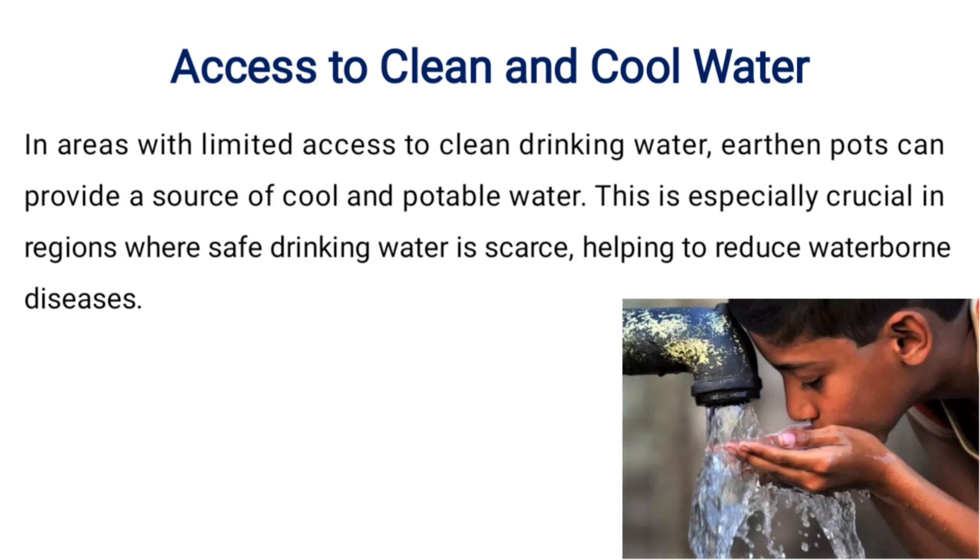With limited access to clean drinking water, earthen parts can provide a source of cool and portable water. This is especially crucial in regions where safe drinking water is scarce, helping to reduce waterborne diseases.